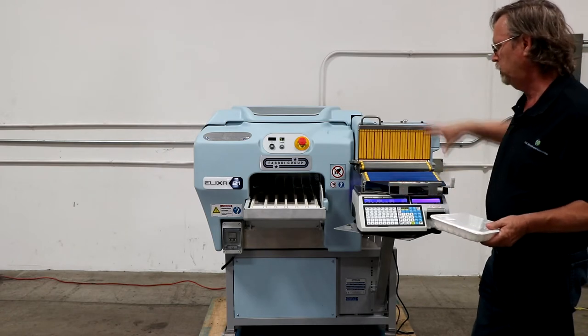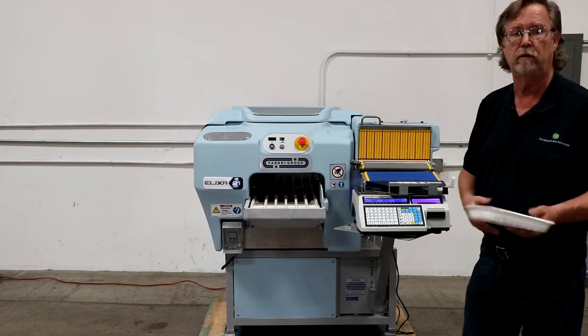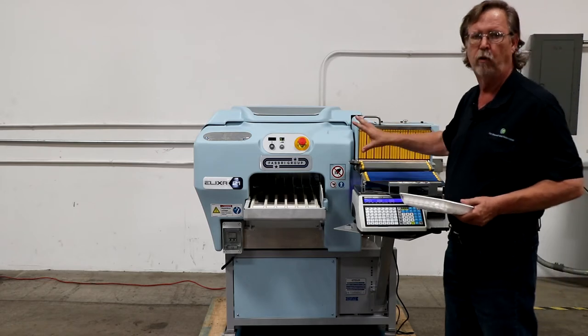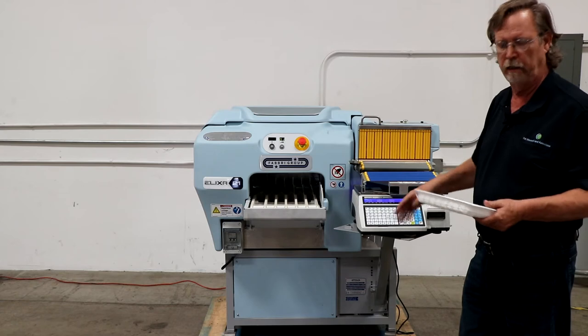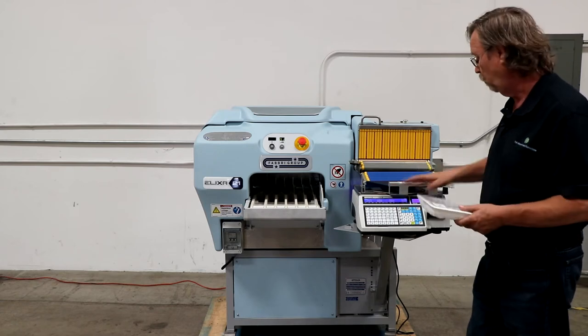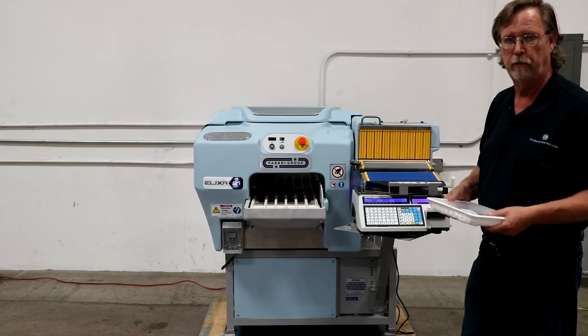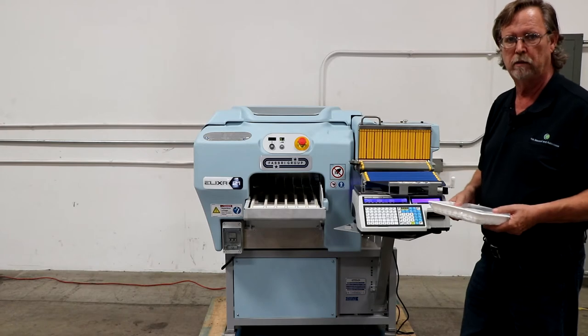This whole system combined is under $25,000, and you cannot find a high quality overwrap machine with a weigh scale labeling and a weigh labeling scale attached to it for that kind of price. Generally you're up in about the $35,000 to $40,000 range.